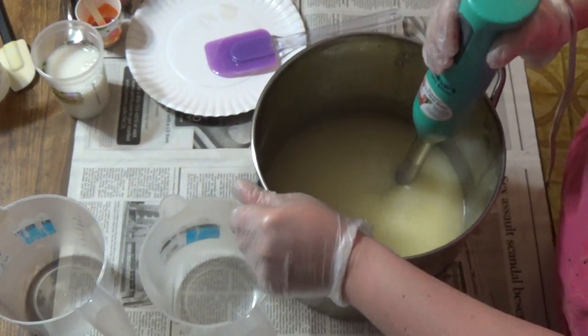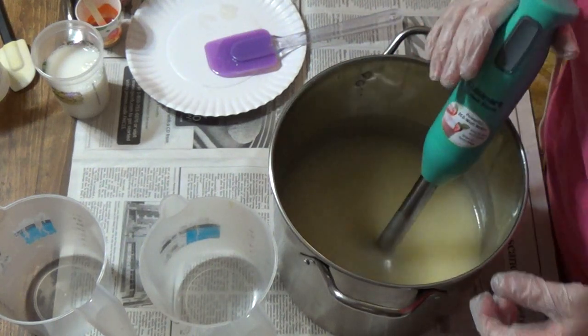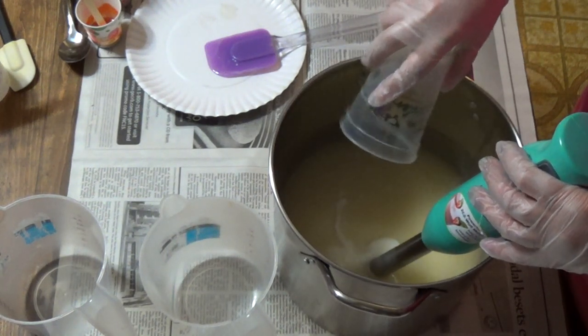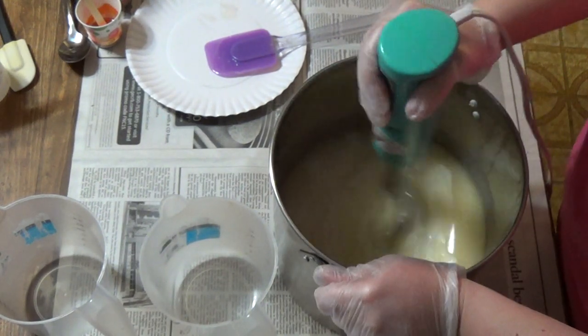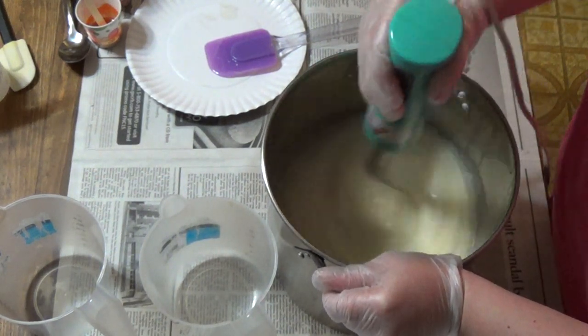This is just thickening up like this because there's not enough water in it. So we're going to go ahead and add in the rice milk. I still have two more soaps to go for the night.